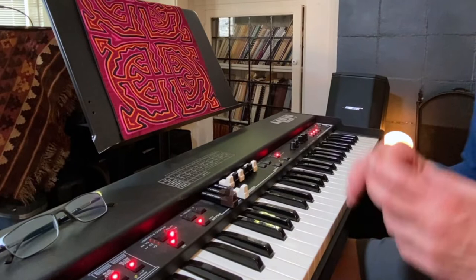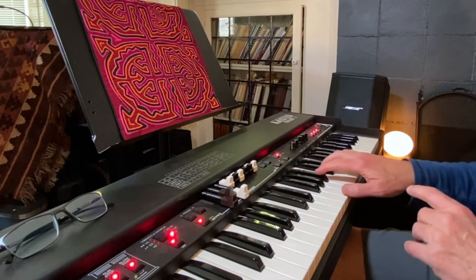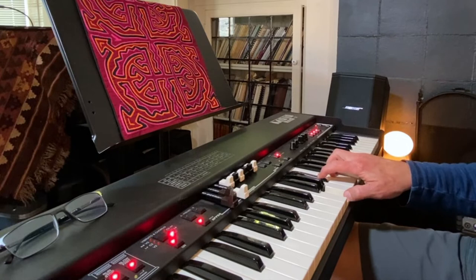Legato is great because one thing that's true about the organ is it's not velocity sensitive. So if I want to change the volume, I need to put my foot down on the volume pedal and swell, and then pull back. It's not unusual to swell, increase the rotation speed, decrease the rotation speed, and pull back.